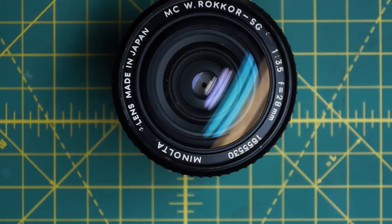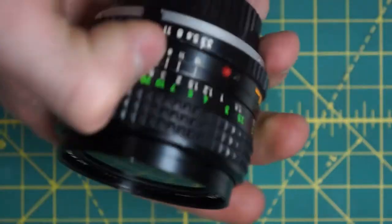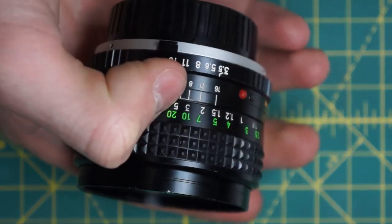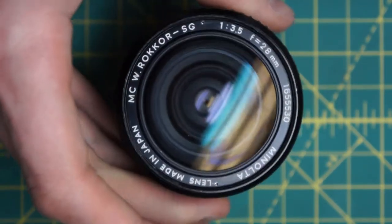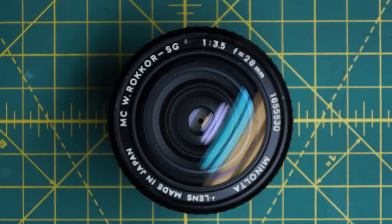As mentioned, I wasn't able to disassemble the lens all the way down to get all the rings off, but what I showed should be enough to fix most mechanical problems and clean the optics internally or the aperture blades if they're oily. In many cases that should be enough for most people. Overall it's not too difficult to take apart, although there are some more annoying design aspects that do make it harder than some of the 55mm lenses.